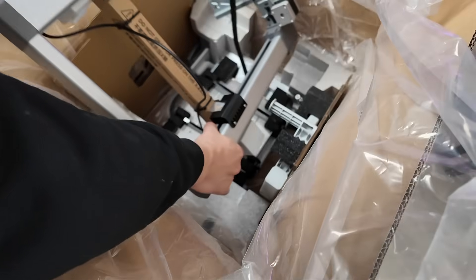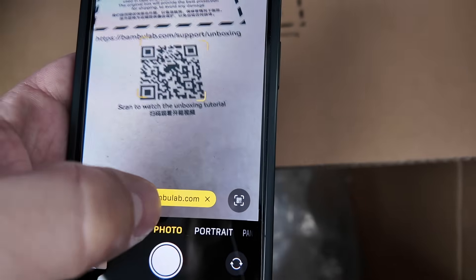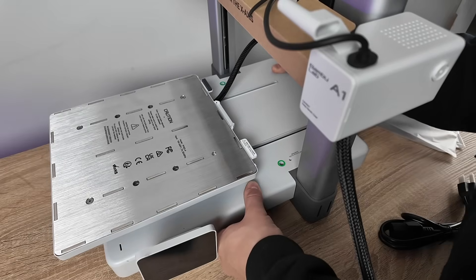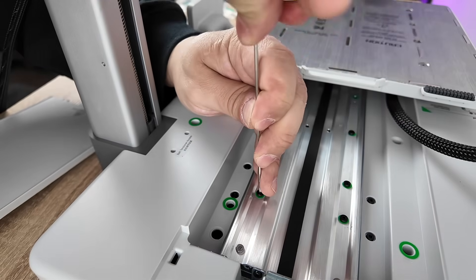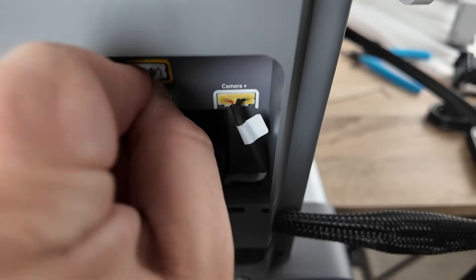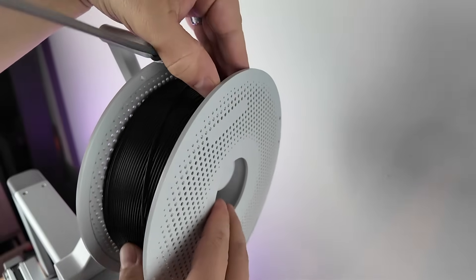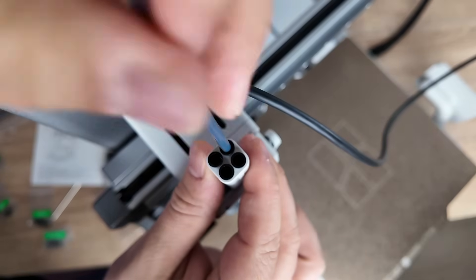After unboxing the A1, some assembly is required. You can use the QR code for digital directions or the traditional paper manual, which is pretty easy to follow. The A1 also includes all the tools you need, and everything is properly color-coded. Next up is loading the filament using an included top mount bracket — the filament feeds right into the top through a tube into the hot end.